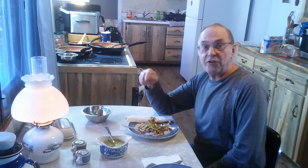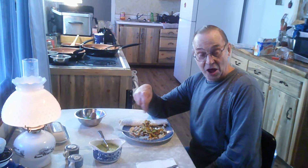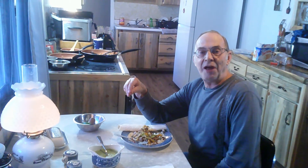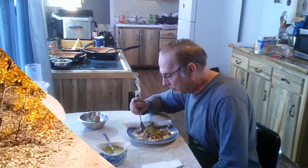If you want to try the full recipe, just email me at the email address down below. In the meantime, I really appreciate you watching — take care of yourselves and we'll see you next time.